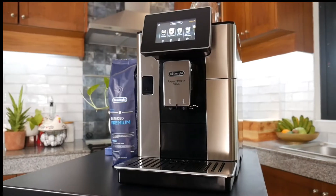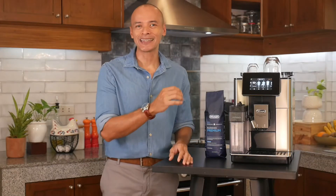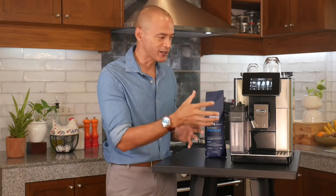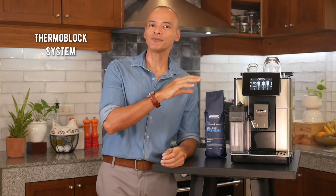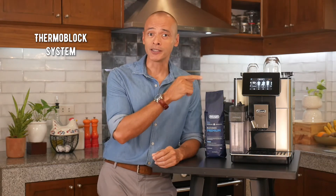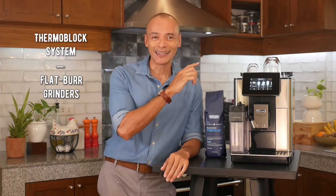Let's go through some of the highlight features. Of course it's got the beautiful De'Longhi design — this is definitely not a machine designed to fit into small spaces. It's meant to be the highlight of any kitchen you put it in; it's got some presence to it. It's also got the thermoblock system so brewing temperature is always spot on, and De'Longhi's two flat burr grinders that are much quieter than previous models.